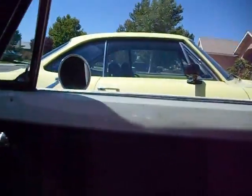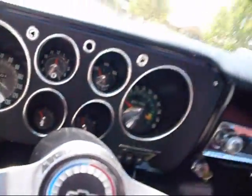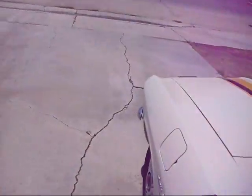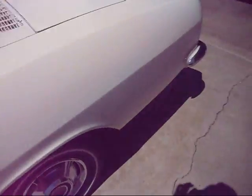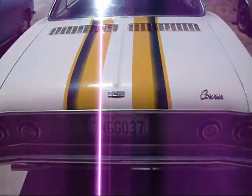As you see, the door panels are white, and I painted the dash black and the steering column black down. It all looks good. Blinkers work, everything works good. I adjusted the doors so they close nice and tight. Striper's looking good.